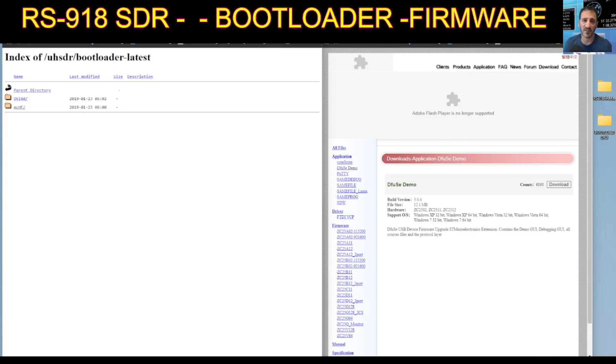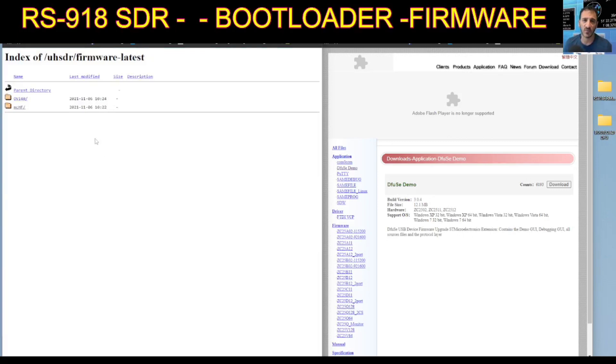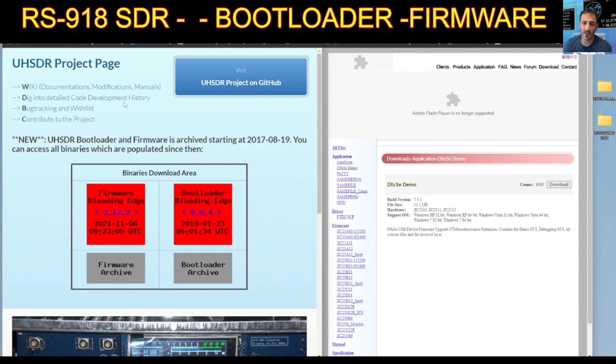Then go back — you want the firmware file that you're going to use. I've used the Nizar updated firmware, but here I'm just going to show you what they've got on the UHSDR page. Click 'firmware', and to use the USB you click 'mchf'. This time it says 'fw' for firmware — just click 'fw_mchf.bin'. I created a separate file for that so I don't get mixed up. That's what I did — now I'll move on to actually installing this.